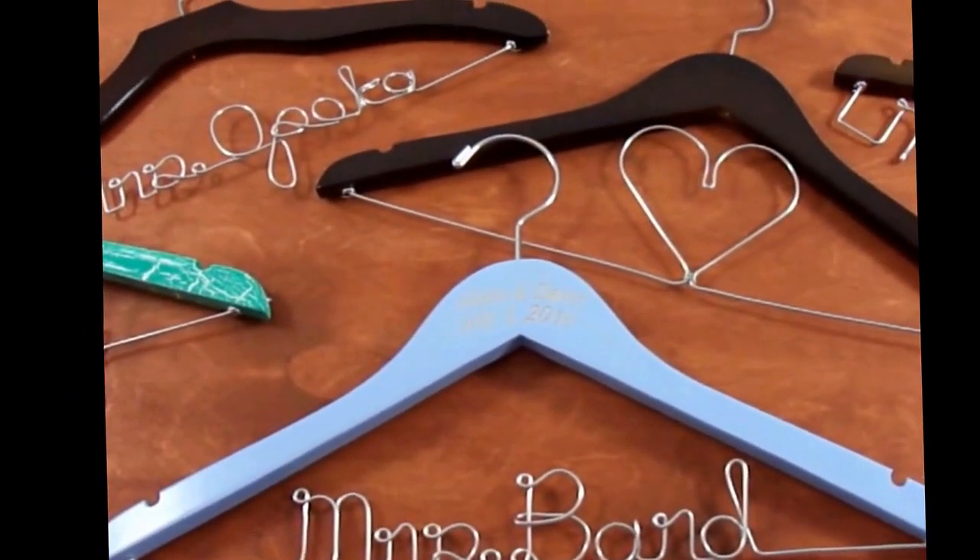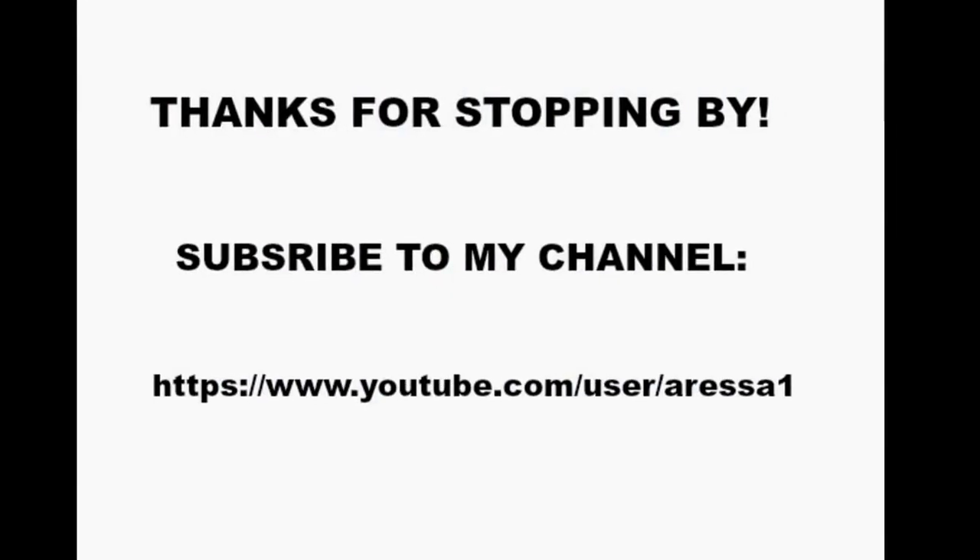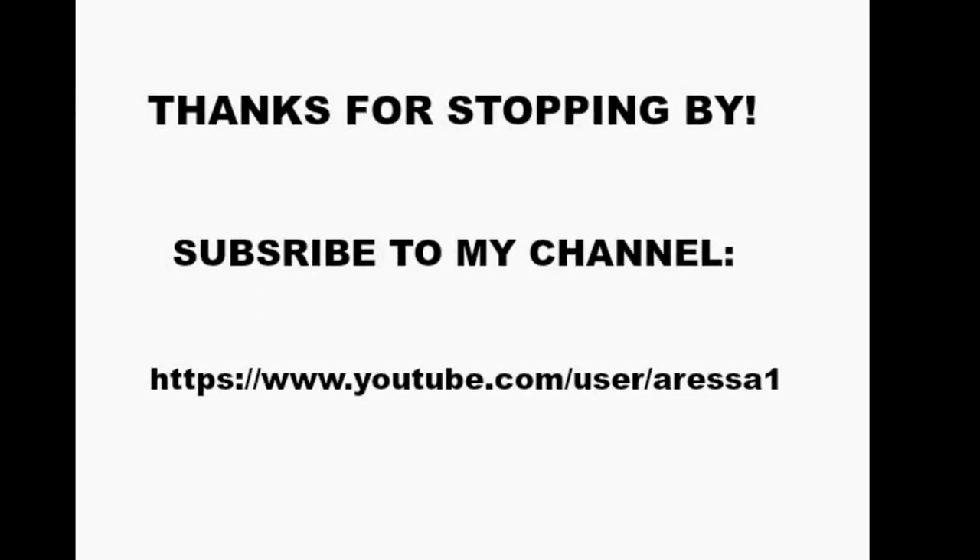I appreciate you stopping by. Have a good evening. Bye-bye!